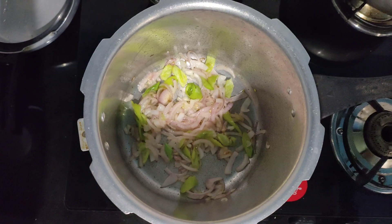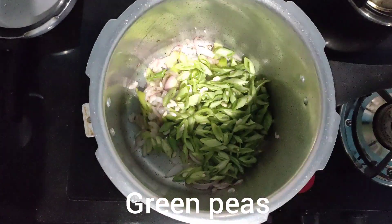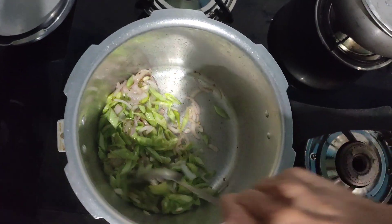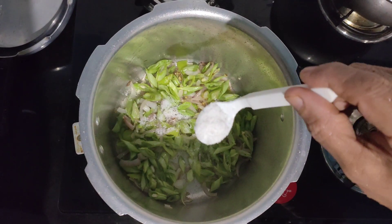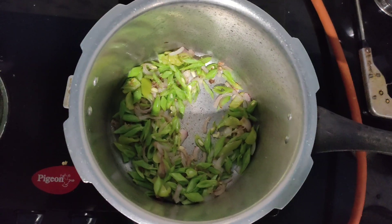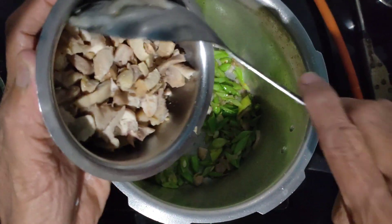The onion is almost golden brown color now, so add the chopped beans and mix with the onions. Add 1 teaspoon of salt and now add the chicken.